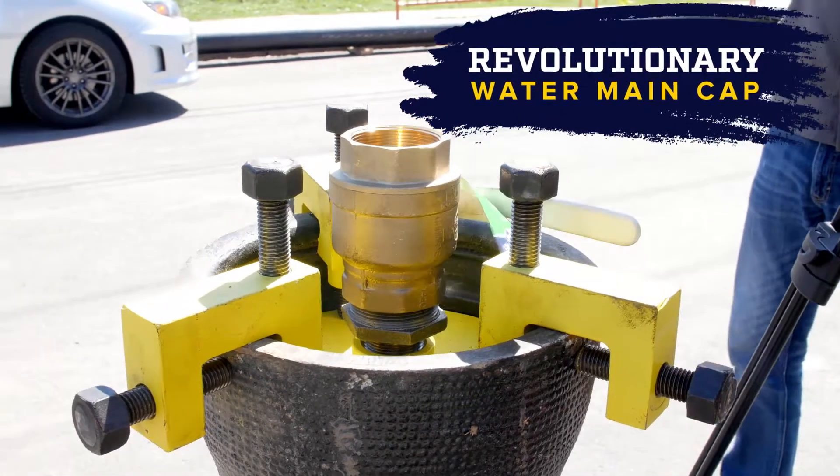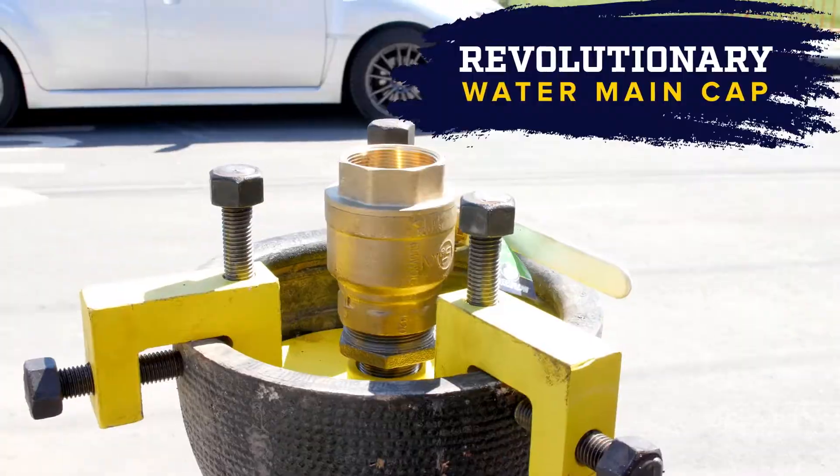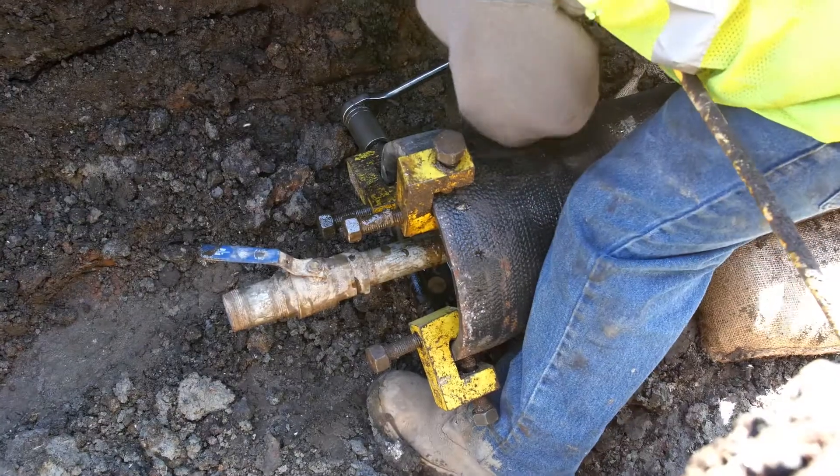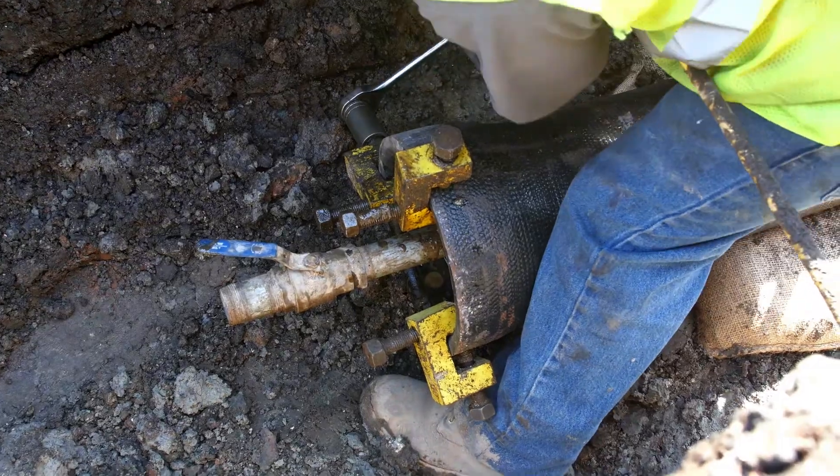The West Shore Nightcap is a revolutionary water main cap designed for industrial plumbing applications where a large ductile pipe needs to be capped off quickly and safely.